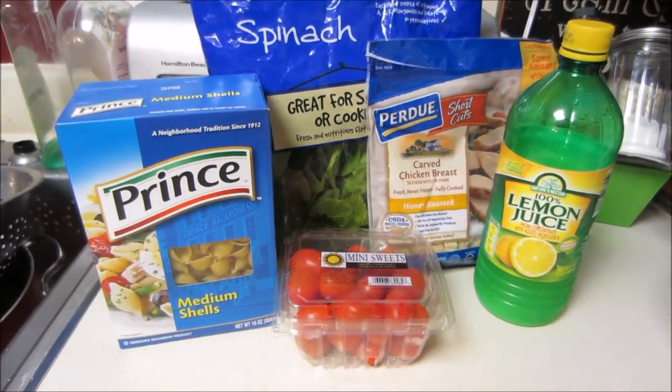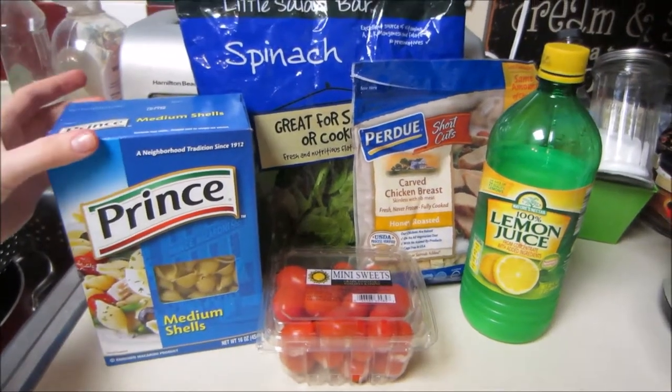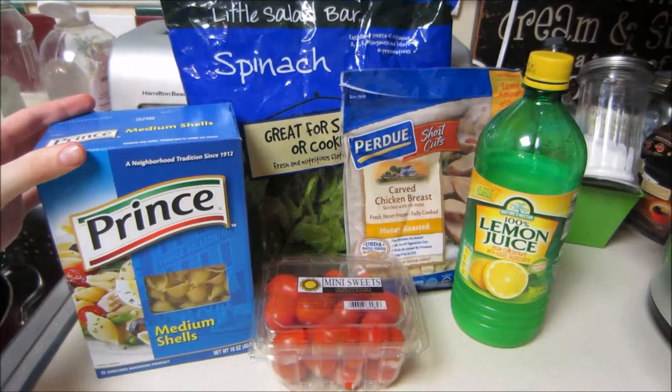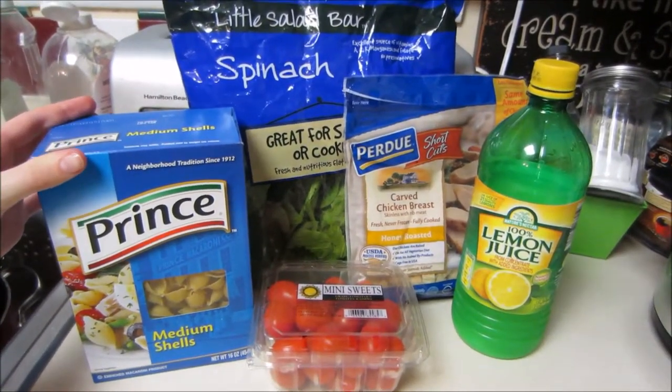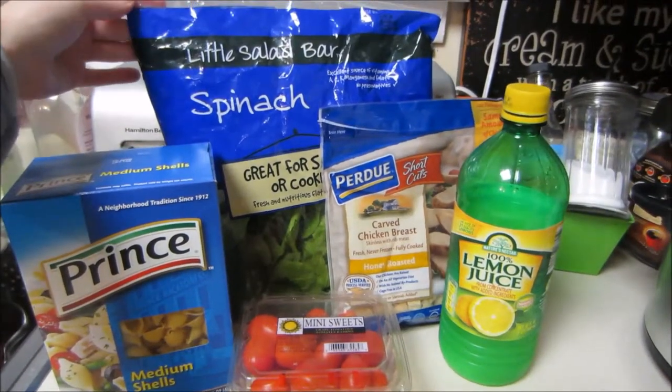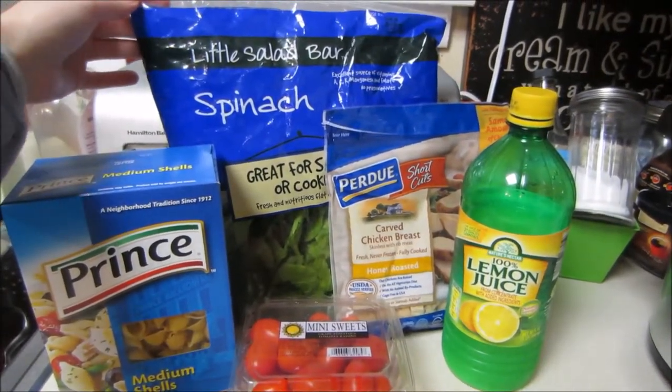So here are the ingredients for what you're going to need. About one box, which is roughly about a pound, of either bow tie or shell pasta — really whatever type you like. I like using either the shells or the bow ties.